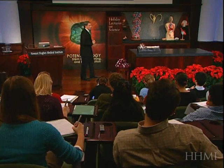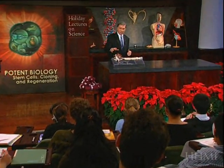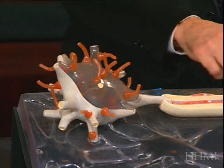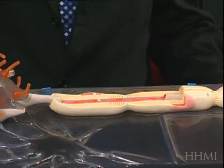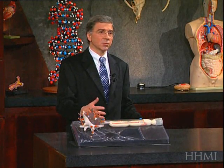I'll show you with an example using a nerve cell here how we would go about doing that. So if we wanted to know which genes were expressed in this nerve — here we have the head of the nerve where the nucleus is found, here's the axon, and here's the business end that sends the signal — if we wanted to know what was going on in terms of which genes were on and off in this...